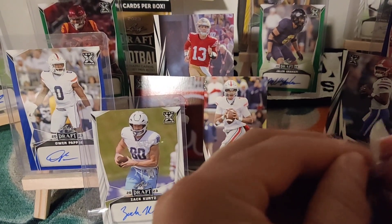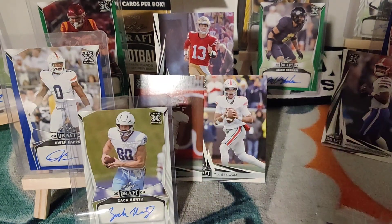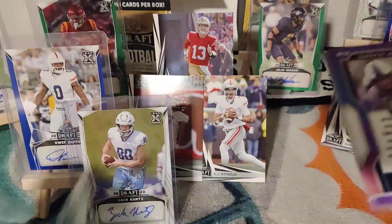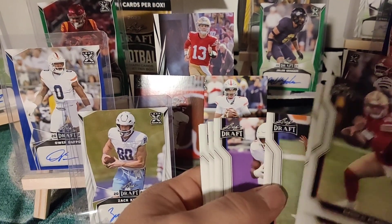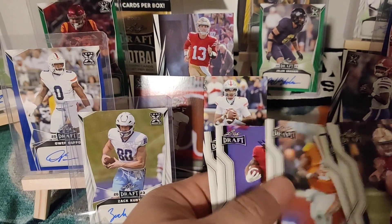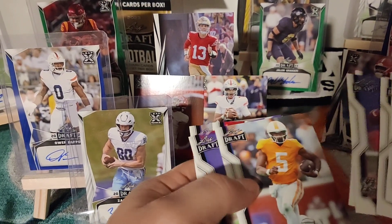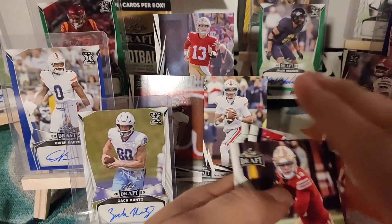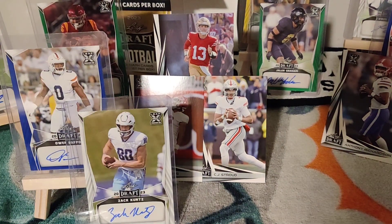So lots of autos. This one's a little different — they're not numbered or anything. I think Leaf Metal is more numbered than these; these are just kind of plain. Let's check out the base cards: Kelly Williams, Joe Burrow, Bijan, Bryce Young — at least you're getting the studs. Gibbs is a good one, Quentin Johnson is definitely going to be a stud, CJ Stroud, Bryce Young, and Brock Purdy. Any Brock Purdy is a good Purdy — I'll keep him.